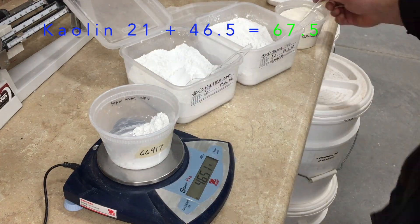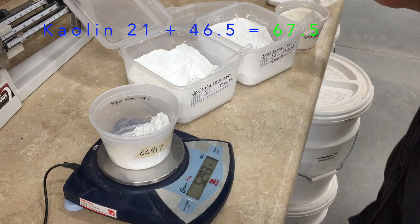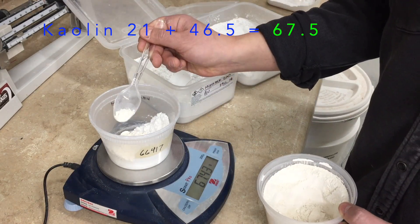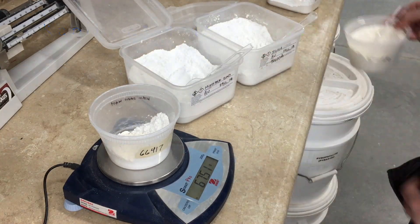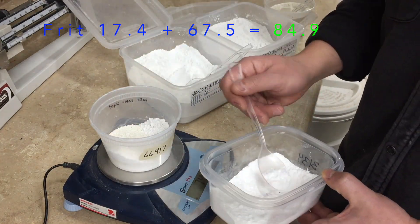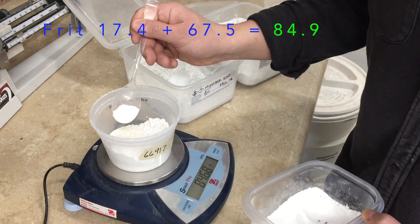Now I'll add the kaolin. Same procedure — I'll end up with 67.5 grams. Note that for each ingredient, I'm adding it into a separate pile so I can easily remove some if I put in too much.